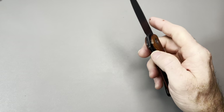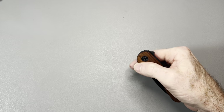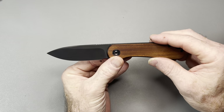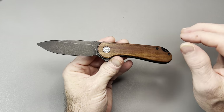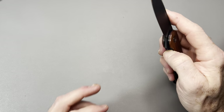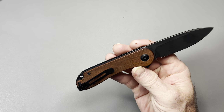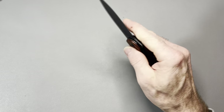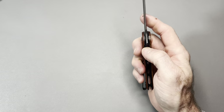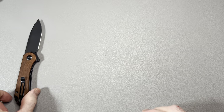Let's jump right in with one everybody knows — the Civivi Elementum. This is generally a flipper-only knife, but you can easily reverse-flick it. The action is so good it's easily reverse-flickable even without a fuller, so if you want to learn that technique with a knife with no fuller, this is a great one to start with. This particular one was sent in by Craig for the knife sale — it has the Ghia Borsa wood scales and will also come with a set of carbon fiber scales. It's a great EDC size knife: lightweight, not too big, not too small, very good ergos, great action, and endless options for customization. The Civivi Elementum is the smallest knife on this list.